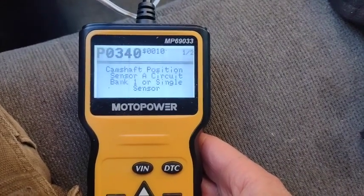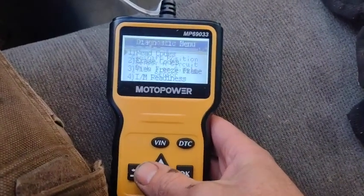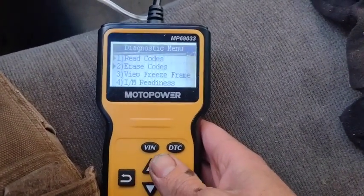Camshaft position sensor — that'll be fun to mess with. As you can see, it does work. Let's see — erase codes.